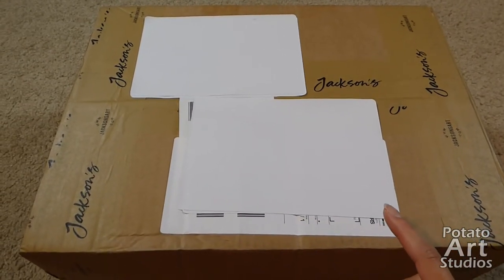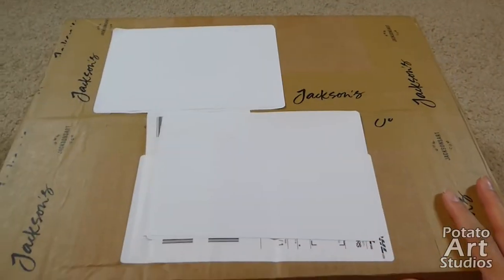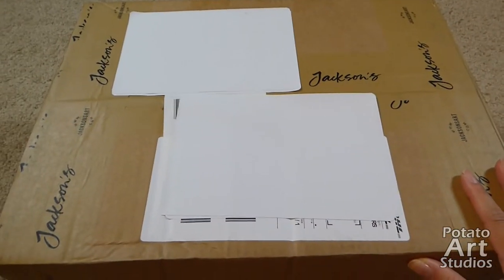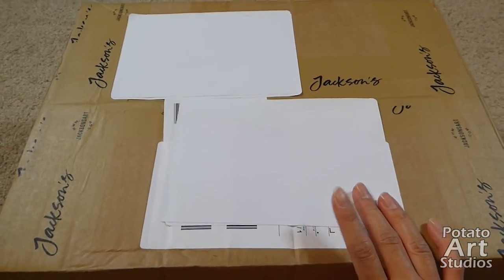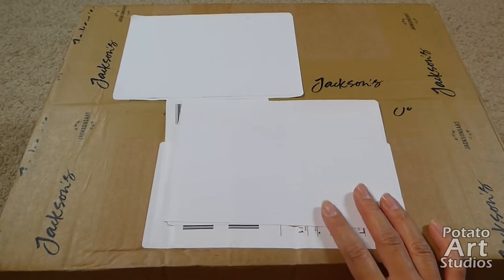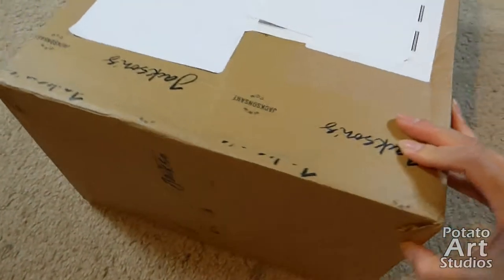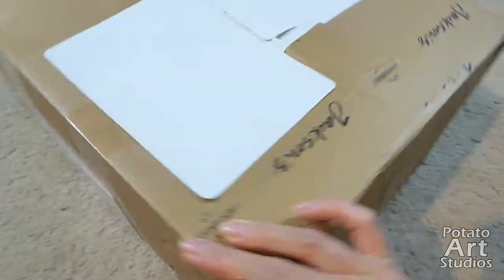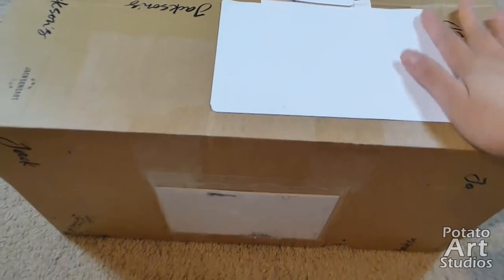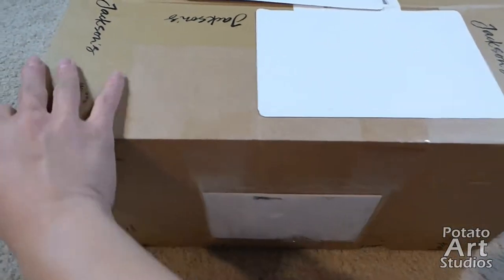We're just going to get right into opening up the box. This box was shipped via DHL Express because I was able to meet the minimum order amount to qualify for Express shipping, and DHL does a pretty good job. I have had one order in the past from Jackson's delivered via DHL. There is a packing slip on this side.